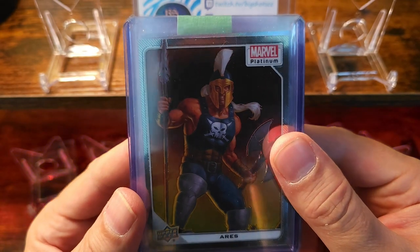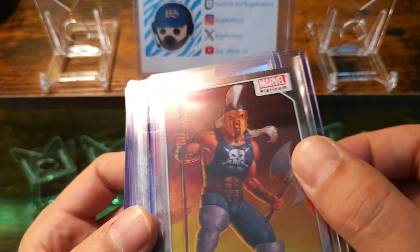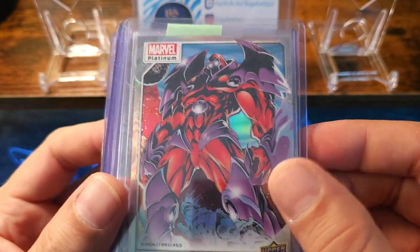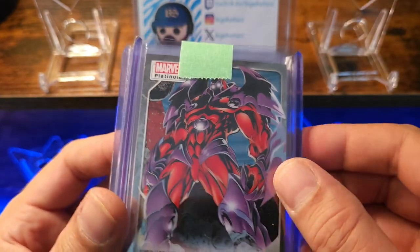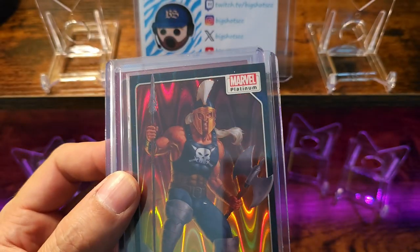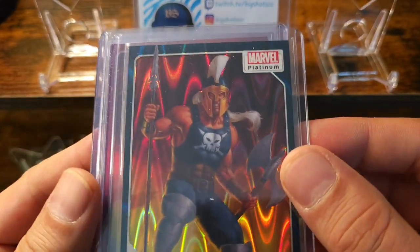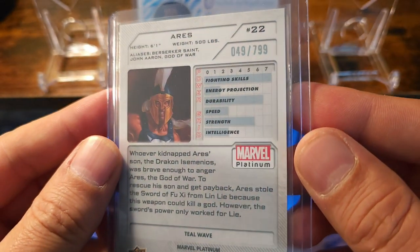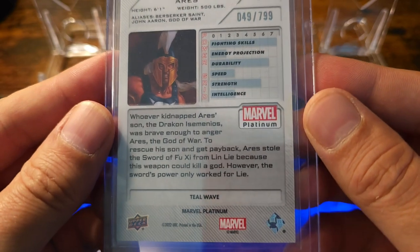This is from the new set Marvel Platinum. Got Onslaught as a rainbow. Looks like a bunch of base cards. Got Aries in a teal wave — teal waves are gonna be numbered at 799. This one's numbered 49 out of 799.